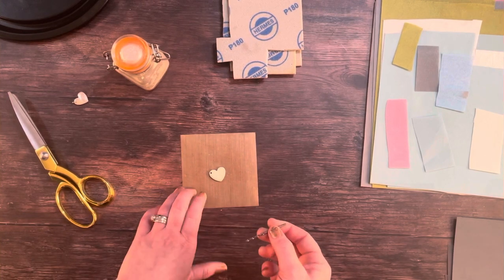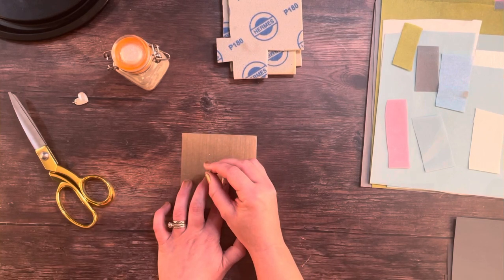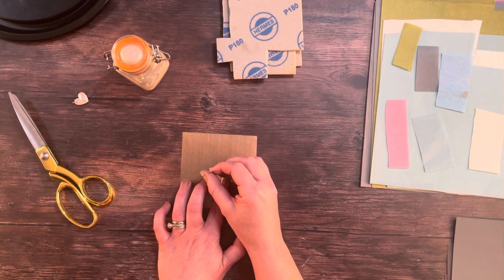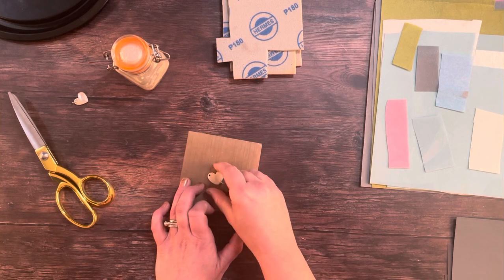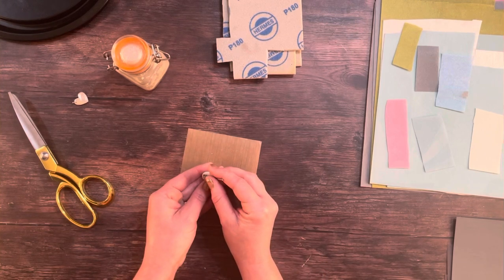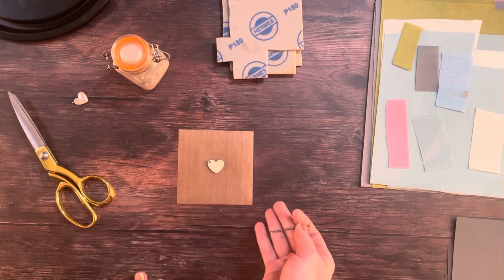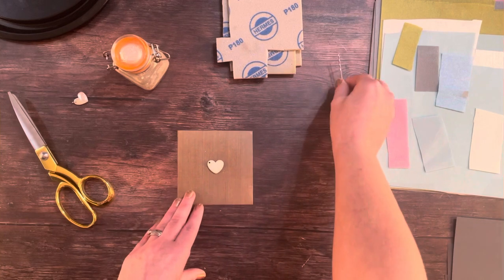So ever so gently I'm going to pop it into the hole and twist, just to make sure there are no little pieces of clay sticking out that are going to end up making the hole smaller. I'm going to turn it over and twist again, doing exactly the same thing, so now I know the hole is neat and tidy and definitely going to be big enough.